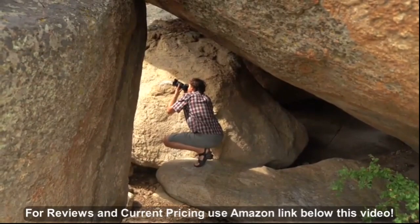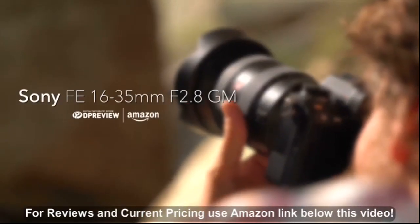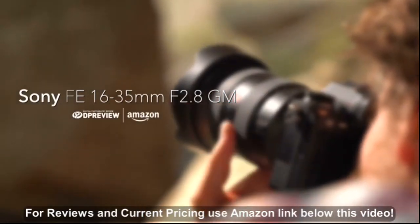For more information on the Sony FE 16-35mm f2.8, visit dpreview.com.